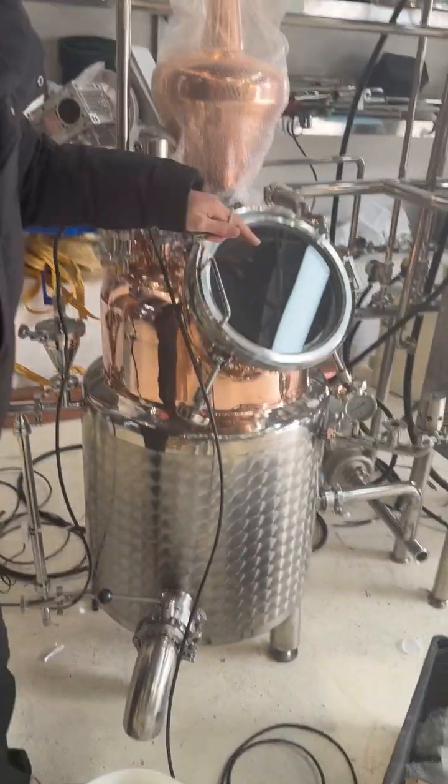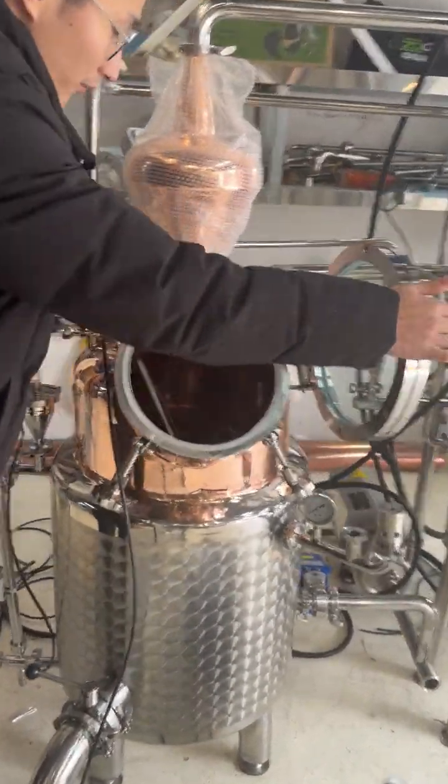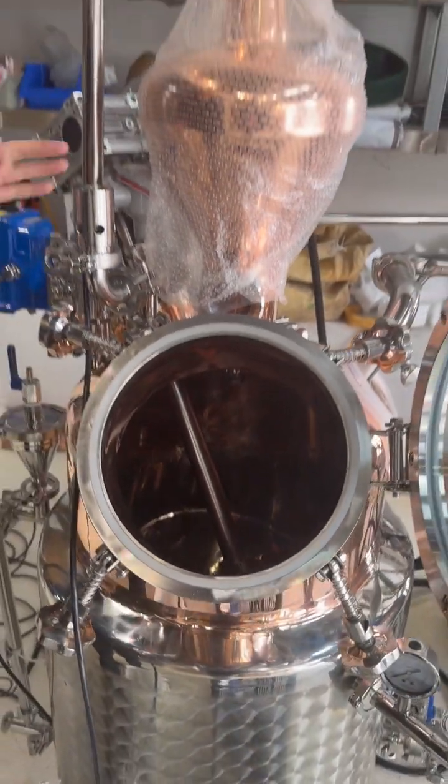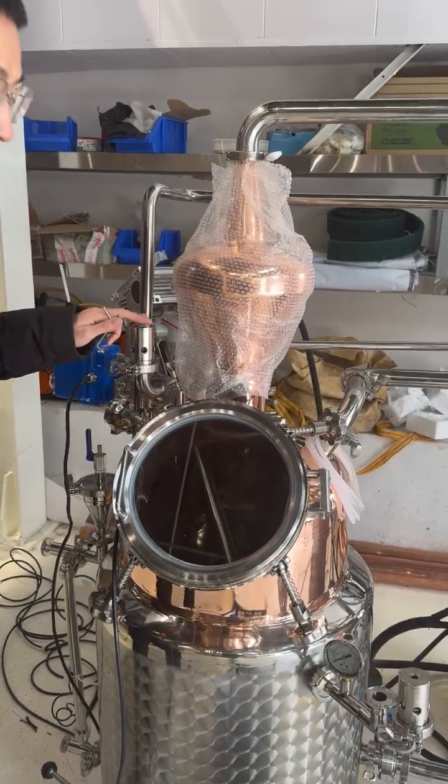And this is the drain outlet, and here we can pour in some alternative things from here. And the pressure valve, relief valve.